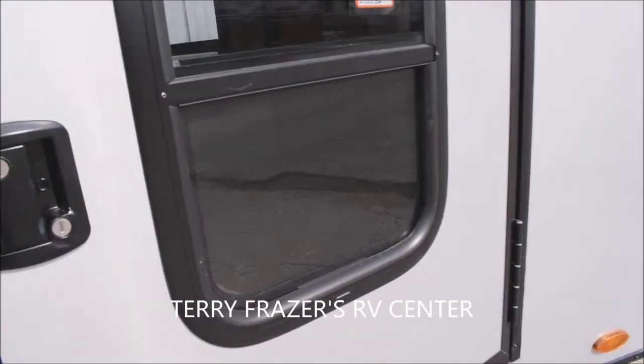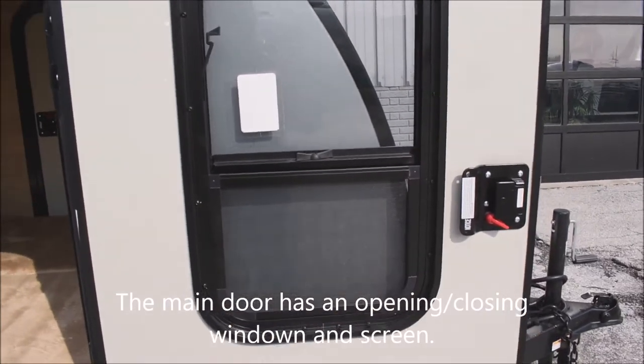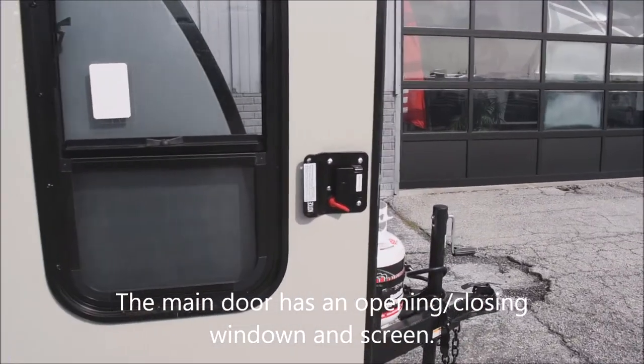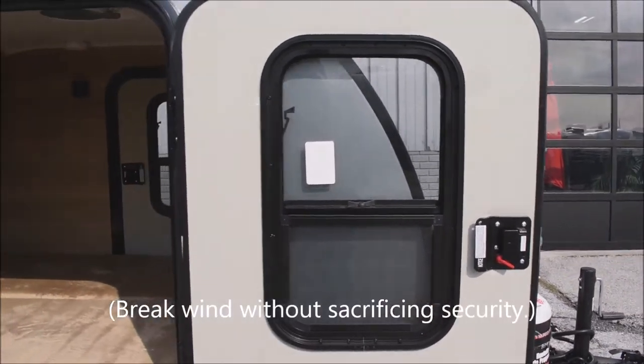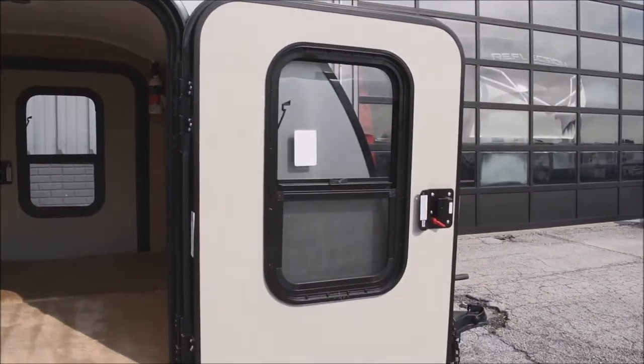Stepping into the interior — another reminder this presentation is brought to you by Terry Fraser's RV Center in Eldridge, Iowa. There's an important safety feature here: you have a screen and an opening window on the door itself, so you can deadbolt the door shut and still open those windows to catch a breeze while keeping yourself safe.